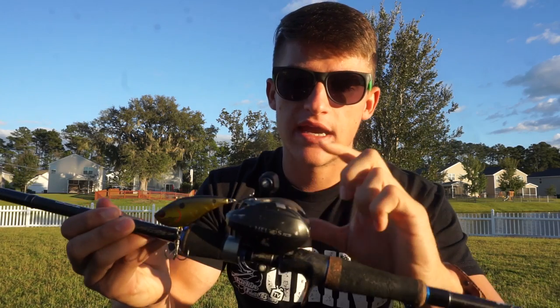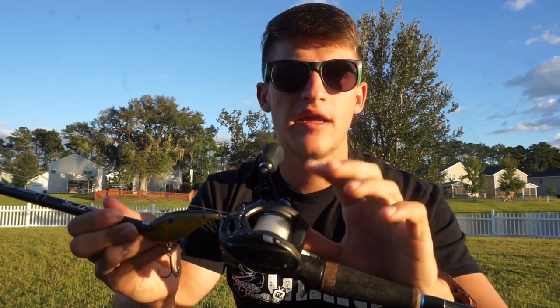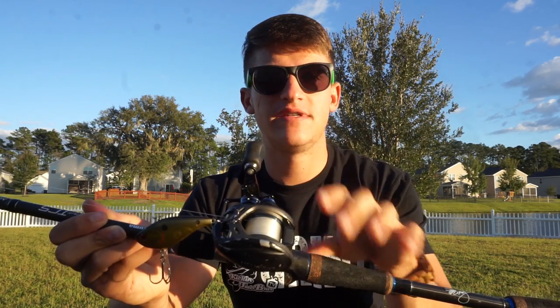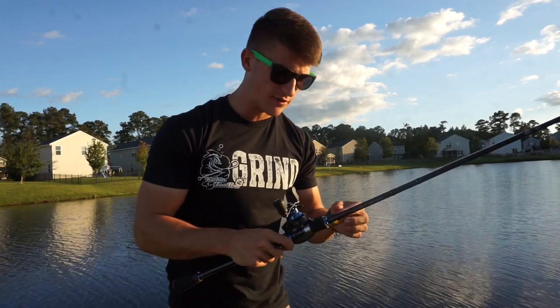It's going to have a lot of backbone and a lot of tip with that fast action, so that's really good. Moving on to line — this is actually 15-pound Seaguar fluorocarbon. You can use 12-pound as well; I wouldn't really go below that. My personal preference is 12 to 15-pound fluorocarbon when it comes to a rattle trap.